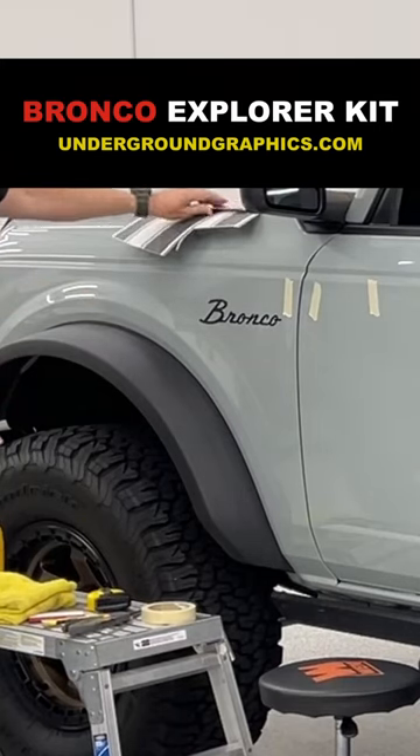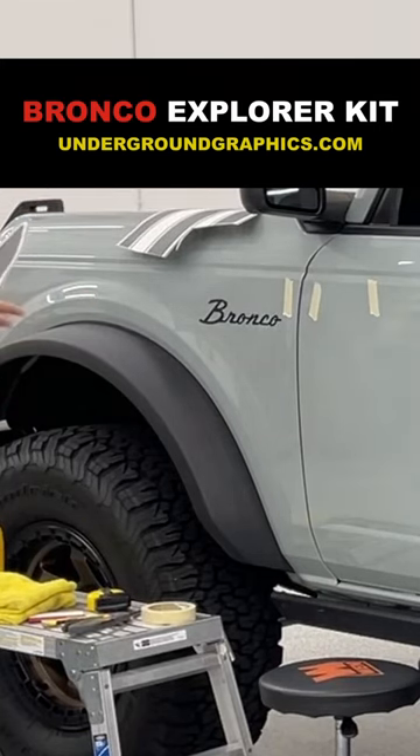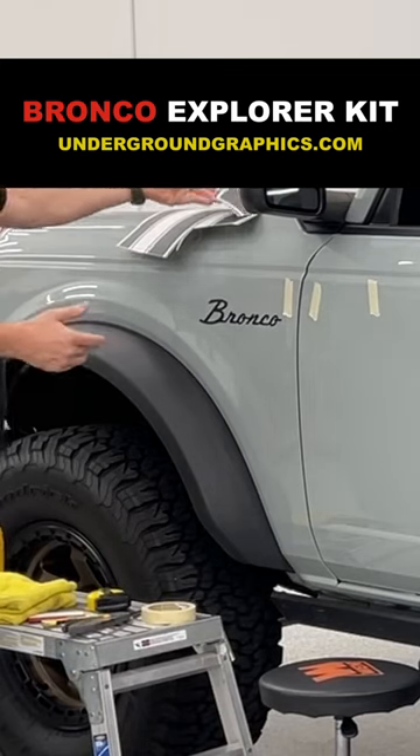Black is going to be 3M, and the bronze we use is Oracle. It's just going to depend on that color, but most of the time it's going to be 3M again — in Oracle anyway.